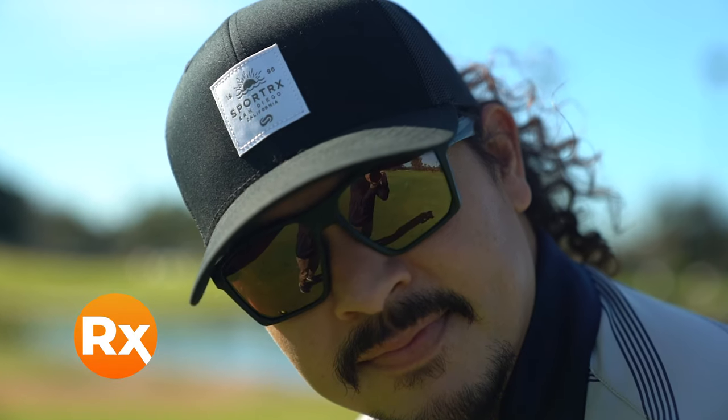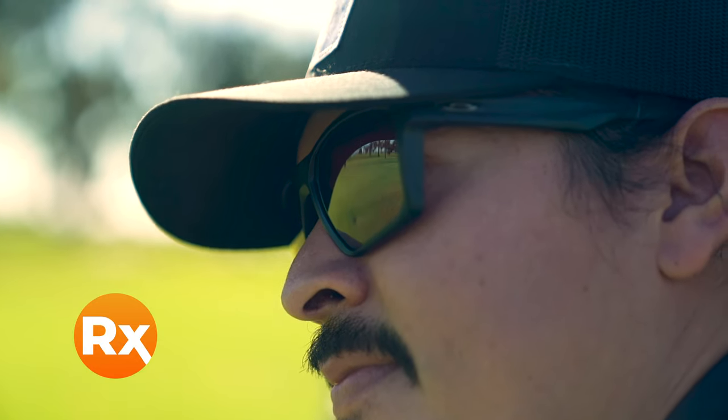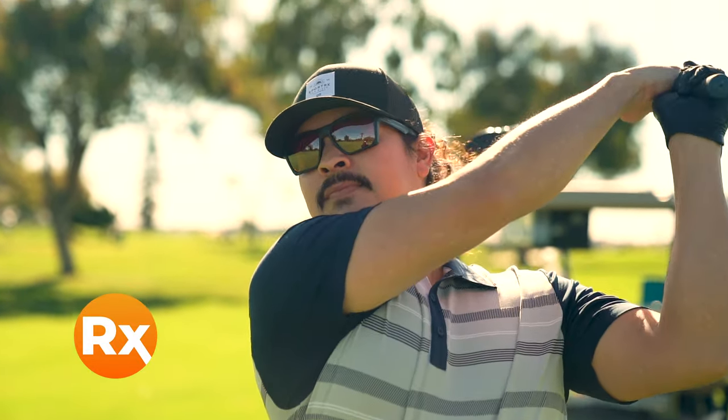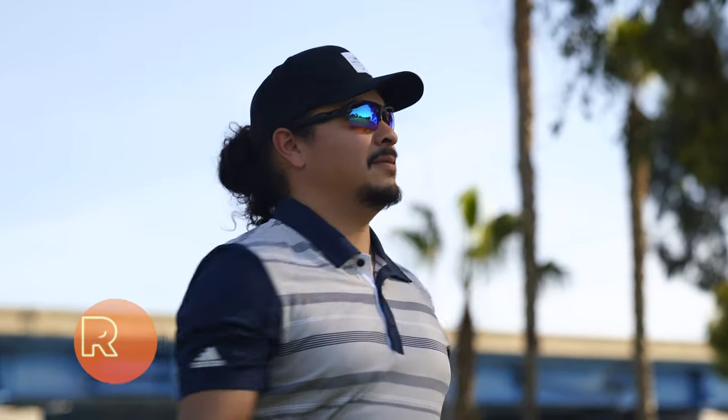Another thing to note is prescription. All of the tint colors I've talked about, including Prism — which I'm a huge fan of — can be done in prescription. Oakley is great about making nearly every frame available in prescription, and both Prism Golf and Prism Dark Golf are available in prescription as well. If you need help with that, call us at SportRx — we have opticians who are seasoned and love talking about prescription and non-prescription options.